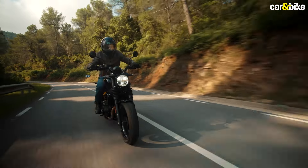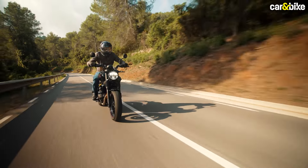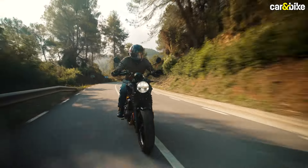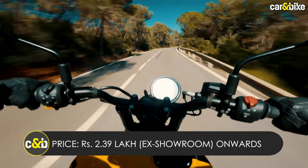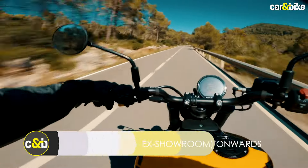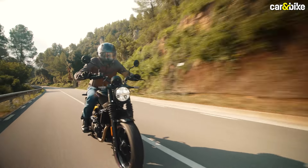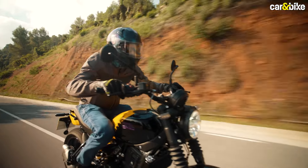The new Gorilla 450 is a roadster based on the Royal Enfield Sherpa 450 platform. But it's more compact, more accessible, significantly lighter, and apparently more fun for everyday riding. With reasonable pricing as well, the Gorilla 450 certainly makes for a lighter, more accessible motorcycle. Is it just the smaller Himalayan, or is there more to it? We spent a day riding the new Gorilla 450 around the Spanish countryside to get a sense of what this new roadster offers.